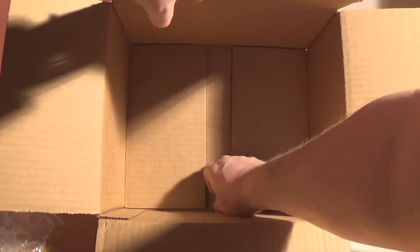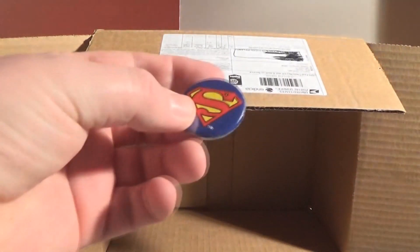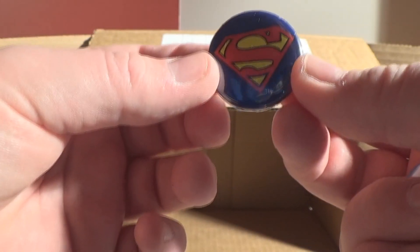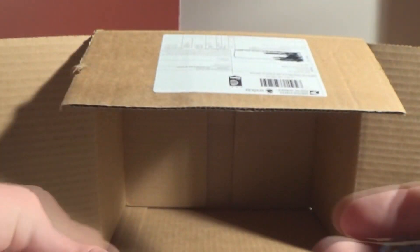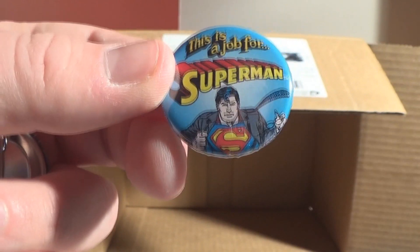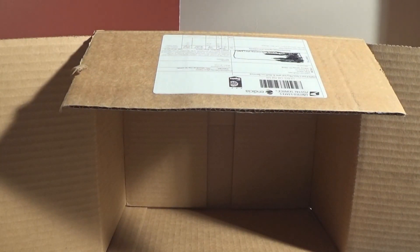And very finally, at the bottom of the box you will find a couple of buttons — or badges as we call them in the UK. You've got one that's the Superman S-shield and then a nice little one with a modern age Superman saying 'This is a job for Superman,' which it always is because Superman's awesome.